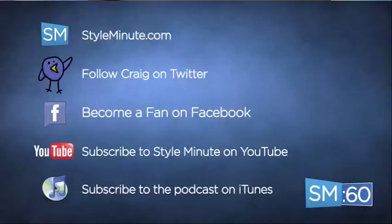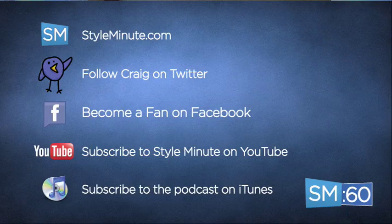Stay connected with Style Minute on YouTube, subscribe to the podcast on iTunes, follow me on Twitter, and definitely keep it locked to StyleMinute.com. Today's episode of Style Minute was brought to you by Creative Recreation and Zheets TV.